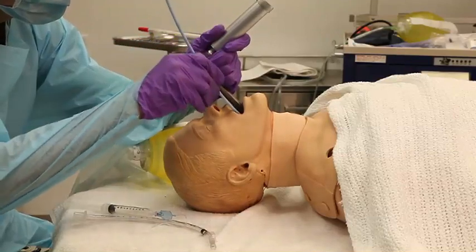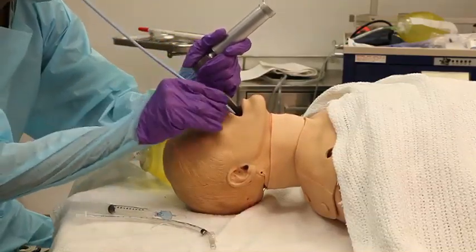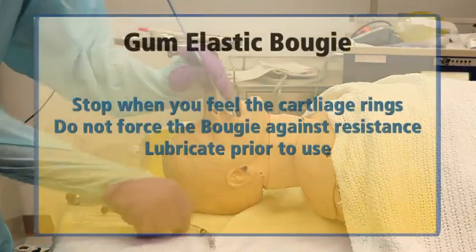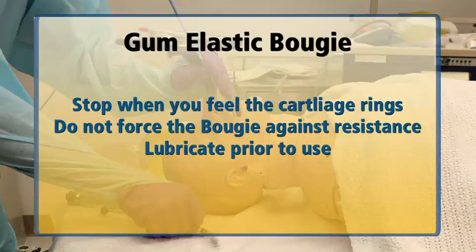Slide the bougie in towards the cords until you feel the tip contact the cartilage rings, identified by the series of clicks or bumps. Stop advancing at this point. Do not force the bougie against resistance at any time. Remember to lubricate the bougie prior to using.